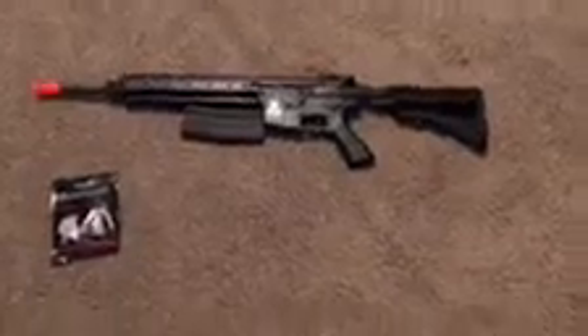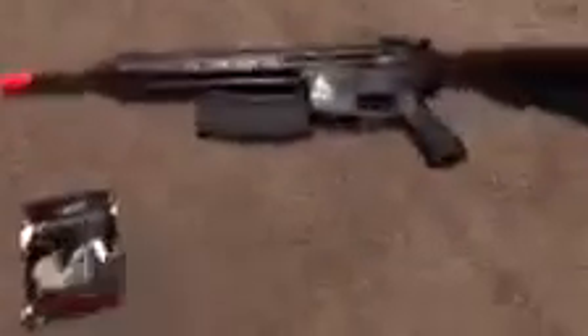What's up airsofters, I am from Leechert Airsoft. This is part two of the airsoft gear 2018. Starting off, the gun itself is the Lancer Tactical SR-16.